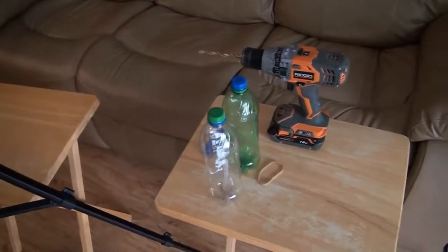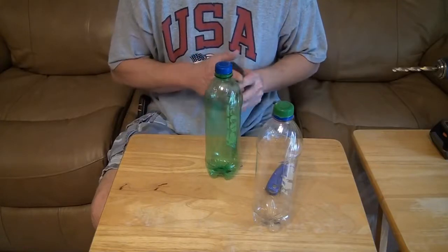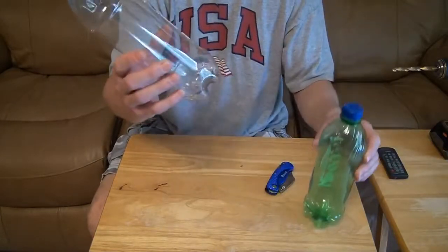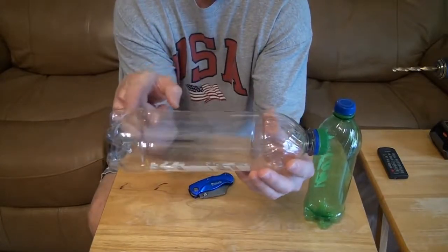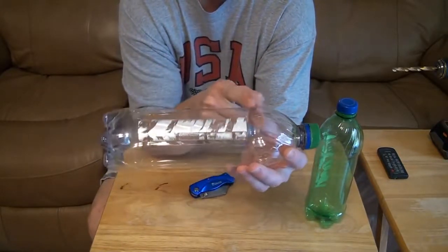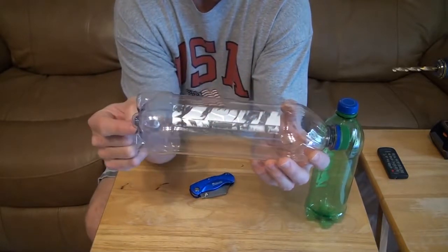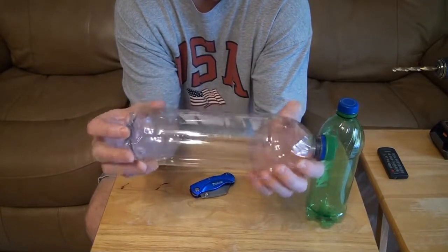We're going to set it up on the tripod and I'll show you how to make it. So, you start with your two bottles and you're going to cut off the top and the bottom. If you want to make it even easier, you can just cut off the top and not the bottom.